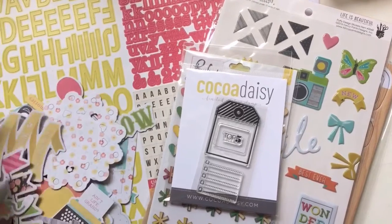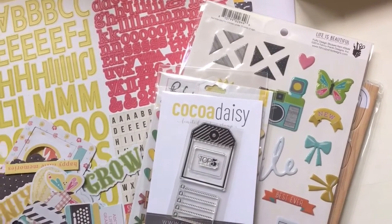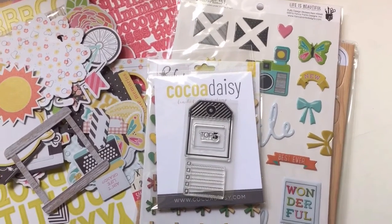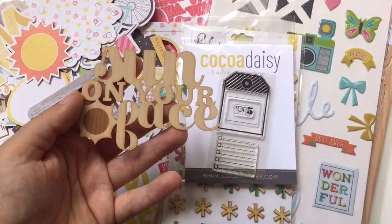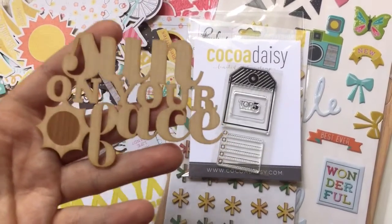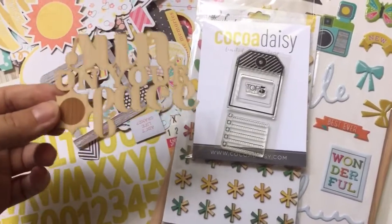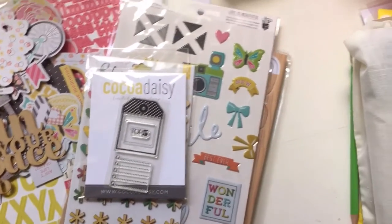I love it! And then we have one last piece - this little wood veneer thingy. And it smells like burnt wood. Awesome! And it says 'Sun on your face.' I love it - I think it's super super pretty. Just this and a pretty paper and you have like a title card for your project life. That is the main scrapbooking kit for this month.